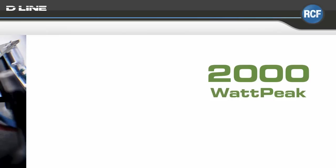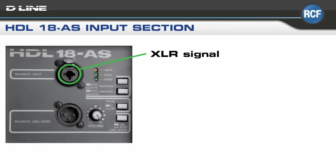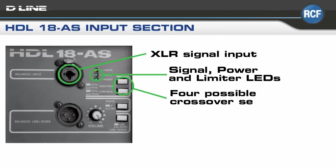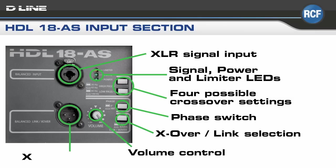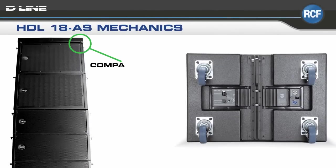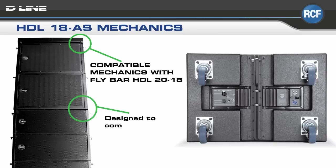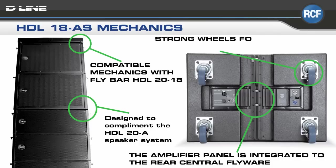The HDL-18AS amplifier delivers 2,000 watts of peak power with DSP control. Turning to the back, we see four possible crossover settings, a phase switch, a crossover link selection, volume control, and signal, power, and limiter LEDs. Key mechanical features include a complementary fly bar, with the amplifier integrated into the central flyware on the rear.